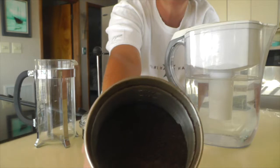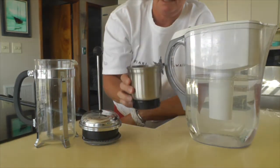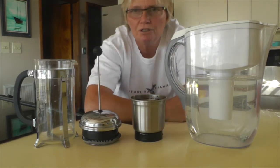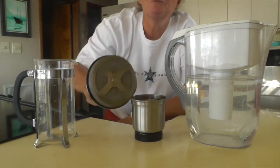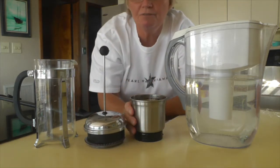You grind your coffee beans up — mine are already ground. For a French press you want them to be a little bit coarse, because you don't want them to go through the French press. That's just one thing you should keep in mind.